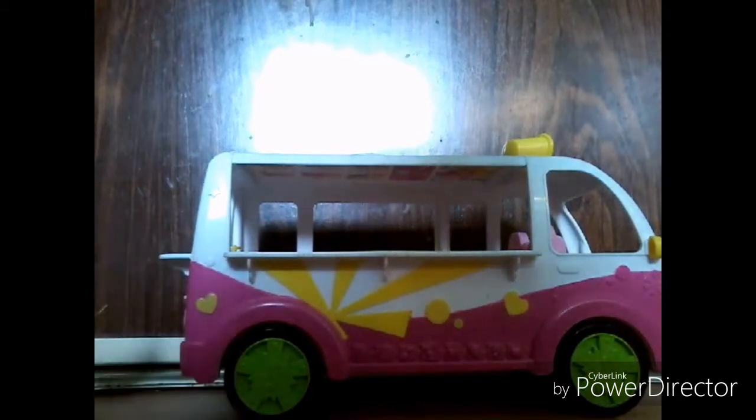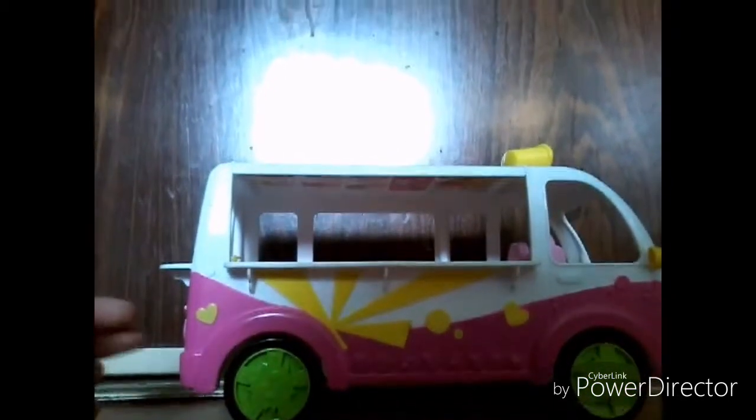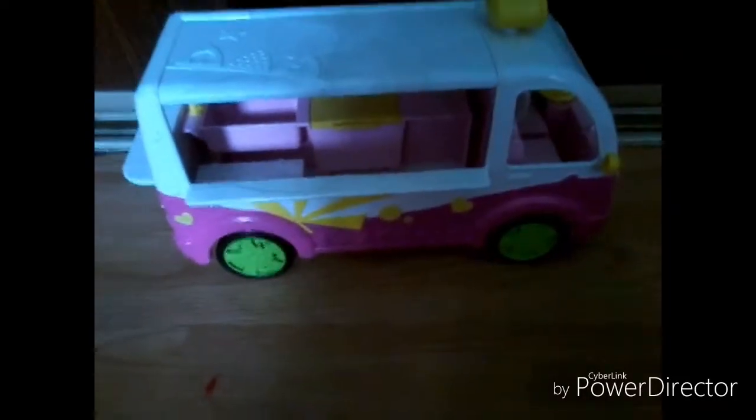Here we have the ice cream truck coming on in! Inside the truck, we have the little water bottle Shopkin driving on the wheel. The wheel on the steering column doesn't move, which I wish it did, but it's still really cool. You can fit your little Shoppies or just your Shopkins inside here, which I think is super cute. And yes — the wheels on the truck do move, which is a great touch. I was worried they didn't when I first got the set, and I love when you can actually roll the vehicles.